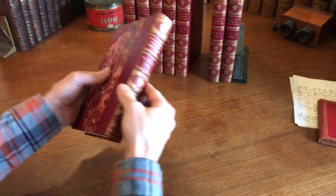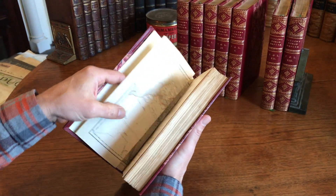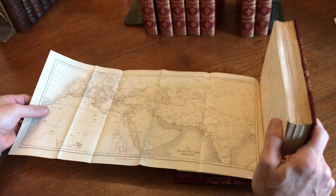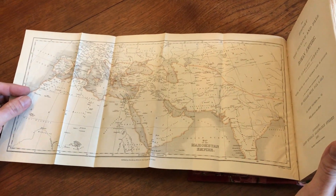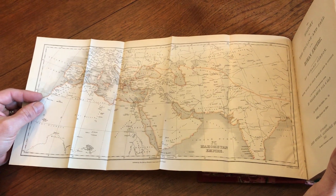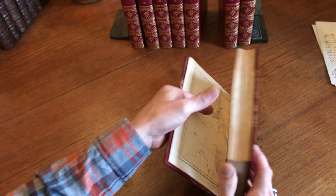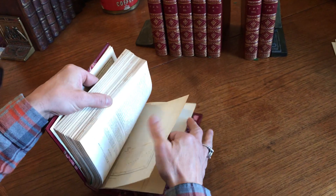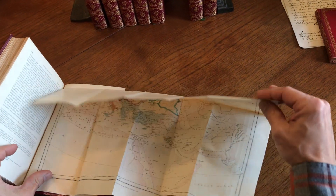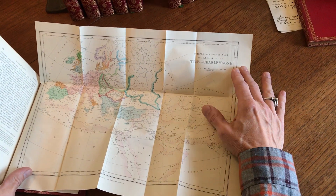Now we get into this volume here — really beautiful. I will be sad when this set leaves my bookcase. These are the types of books that I will be happy to own from now until the end. And here we have the map of the Mohammedan Empire, or essentially what is Islam. We have at the back this map also with hand color, from the time of Charlemagne.